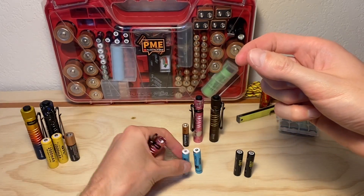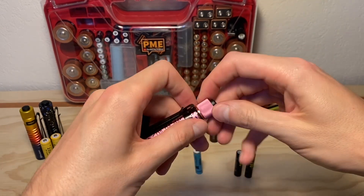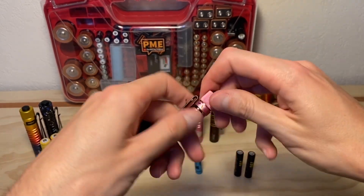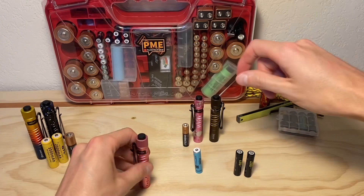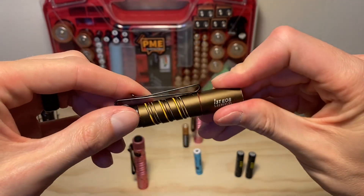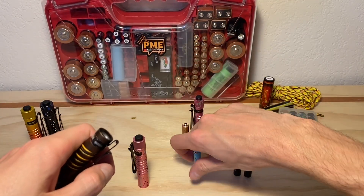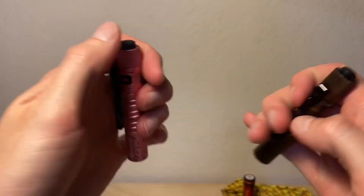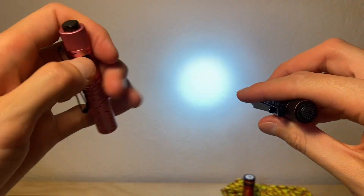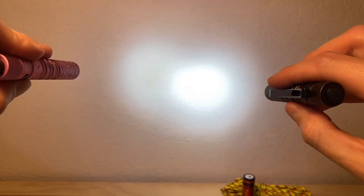We'll pop the PK Cell 10440s in the donut i3T and then the older version — this brown one here. It's an i3T as well, same model. Everything should be exactly the same other than the color; they're both aluminum. We're checking if there's a difference between these two. Look at that — you can already tell. There's the high setting.